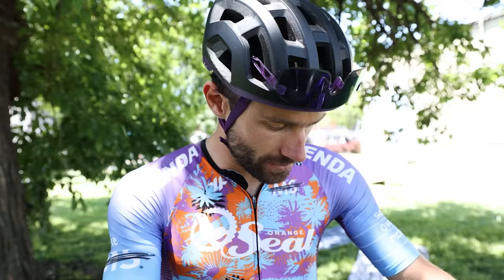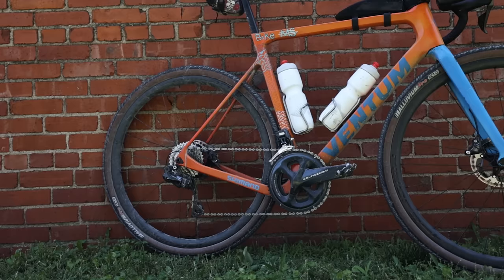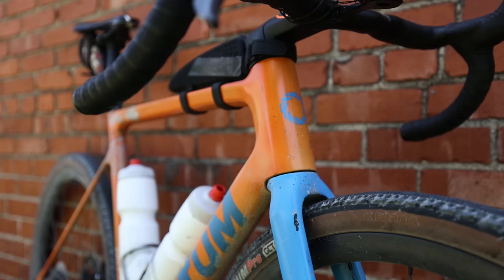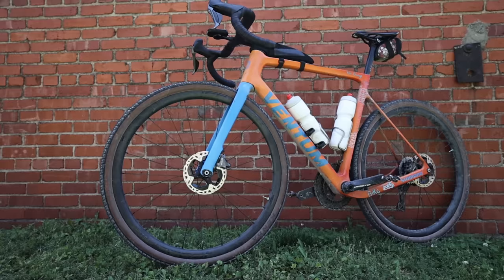It's built up with full Shimano drivetrain — I've got an Ultegra RX derailleur paired with GRX shifters and brakes, and then regular Ultegra cranks with a 52-36. The cassette is 11-34. Last year I ran a 1x with a 36 and it was too big for the climbs.